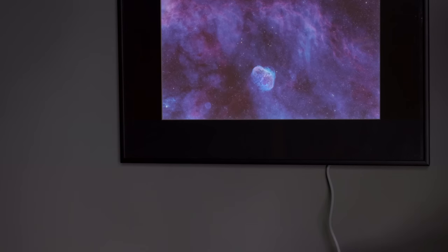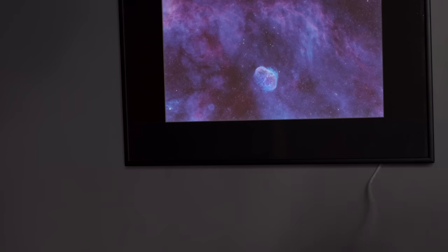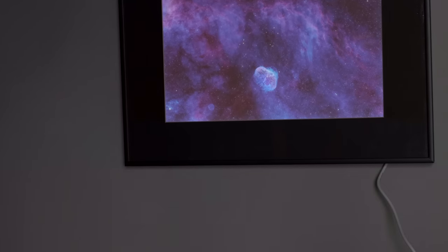The biggest con of backlit transparency is that the only way I've found that works for getting it to look right is having the transparency printed by a pro using an actual photographic process. This means you can't take advantage of home printing even if you have a nice printer, and the cost is higher. A smaller con is that you need to use a backlit frame, and traditionally this means having to plug into a power source and think about how to hide the dangling wire.